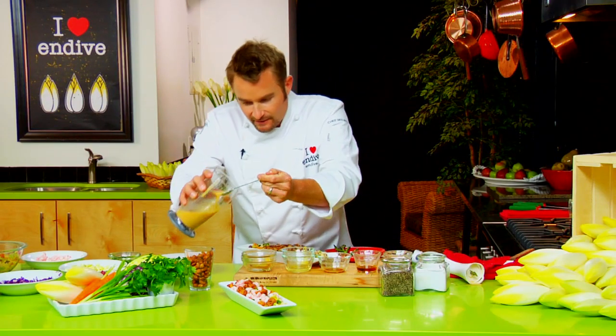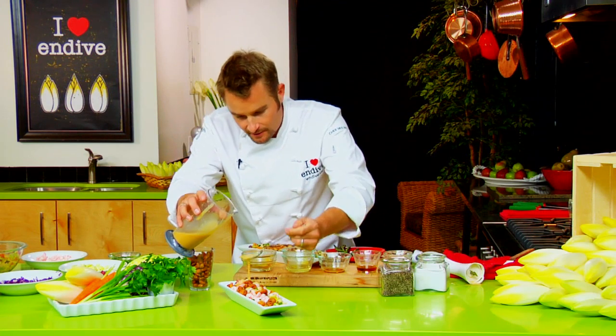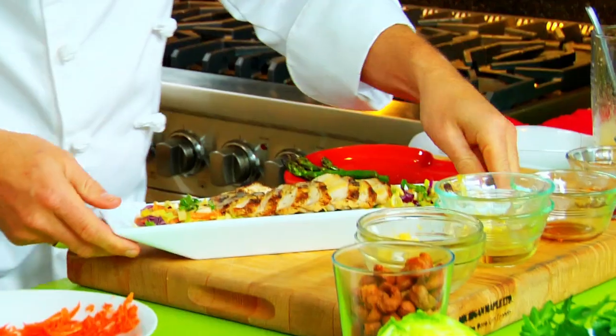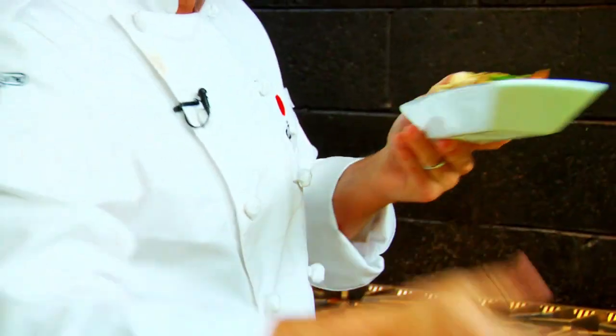And just like that, you have the perfect quick lunch, dinner, or snack using BC Belgian endive. And like I said, globally inspired but locally created.